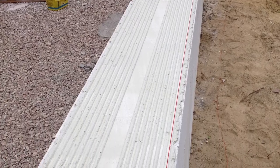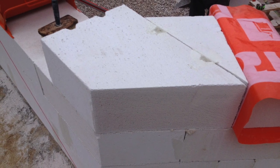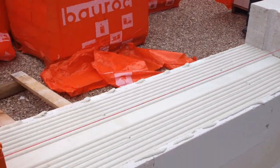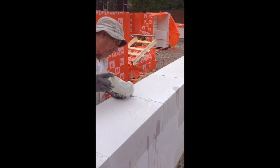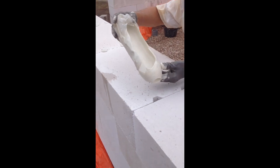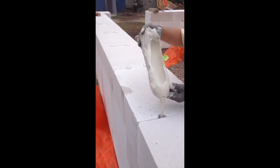The blocks are joined together with special glue applied in only a two-millimeter layer. Here again you see the corners and how to join them together using a specific tool for the glue. Now watch one more build hack: how to fill vertical rows with glue — this is the way to do it.